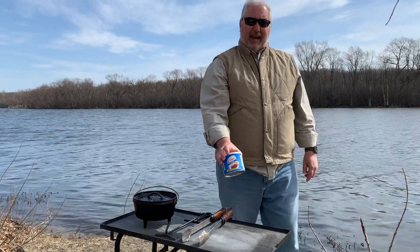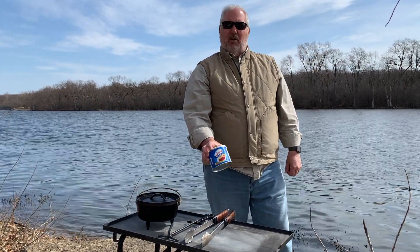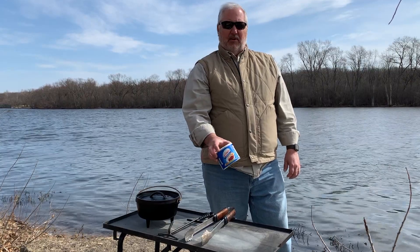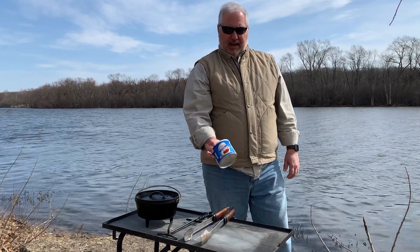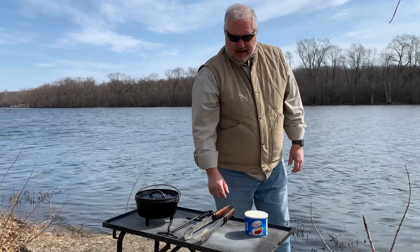You need some sort of fat for the Dutch oven. I prefer Crisco generally. You can use Pam or any other cooking spray or olive oil if you'd like. When I'm baking, I prefer to use Crisco.